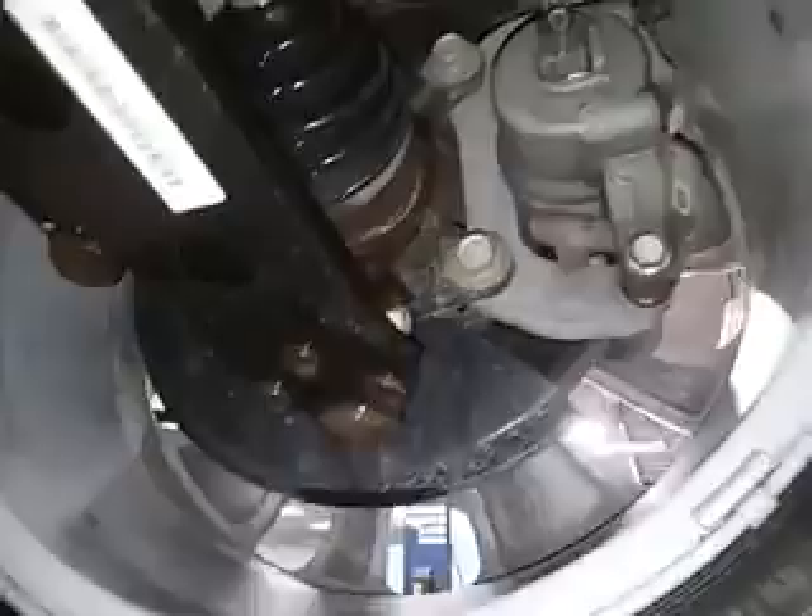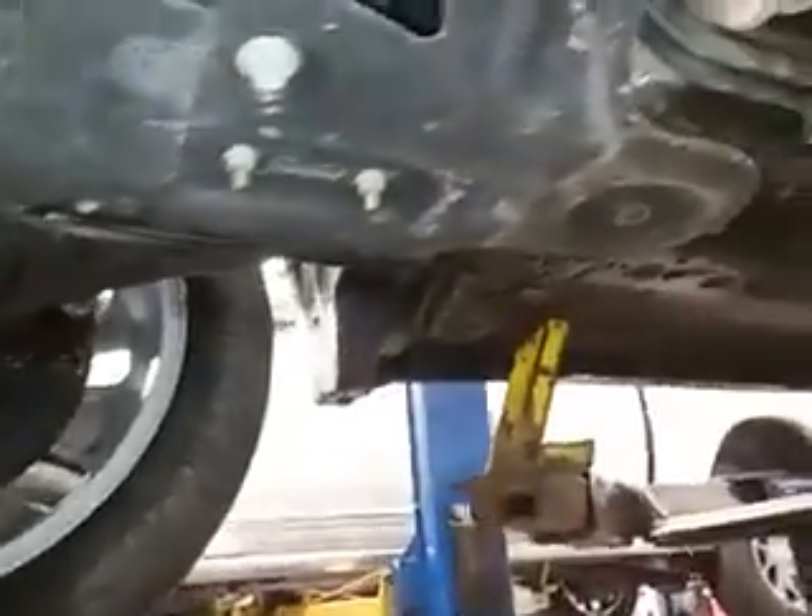Shock tower, strut, sway bar link, axle, ball joint — all good, don't see any concerns. Around the engine oil area, oil pan, transmission, transfer case area, all looks good. Don't have any open recalls on this vehicle that I could see.